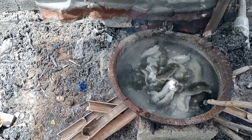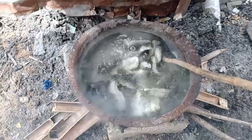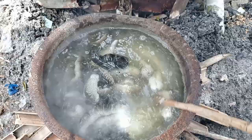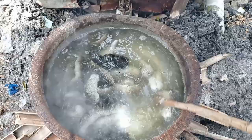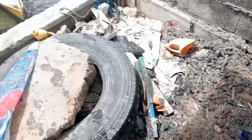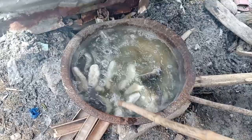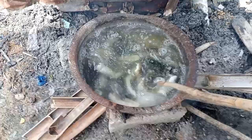Basahin nyo na lang kung ano yung nakasulat. Unang gagawin ay magpakulo ng tubig at saka ilagay yung kiskisan pag mainit na. Dapat sunod-sunod yan. Handa na yung susunod na isasalang. Around 5 minutes para maghugis bilog na yung kiskisan.